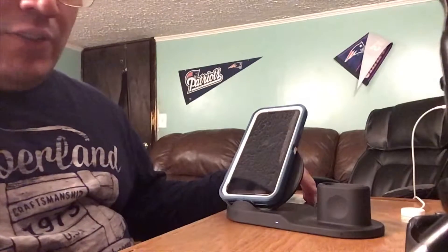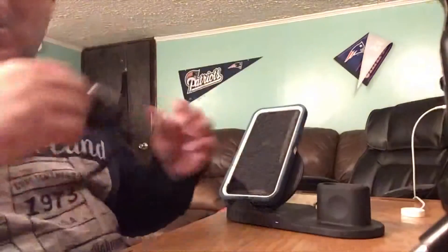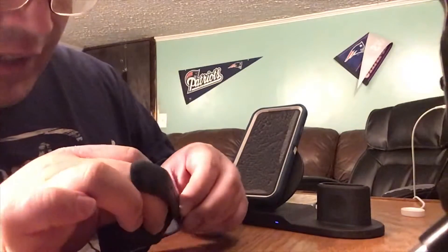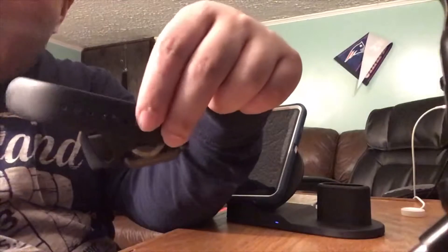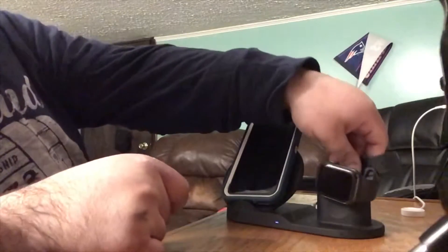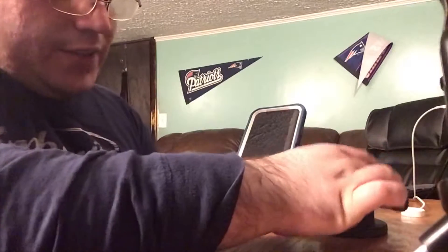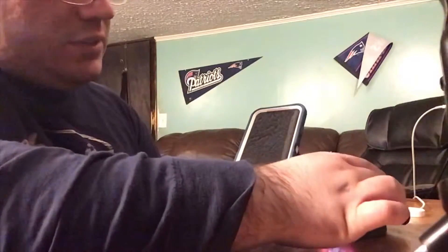A day or two later after using it, I noticed an issue — I'm going to show you guys. I have my Apple Watch right here. To really get it to charge, I have to put it on, close it up to the very last pin, and then... see what I mean? I put it on again and it still isn't charging.